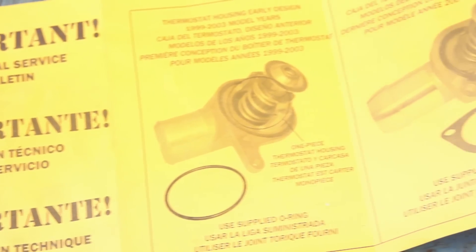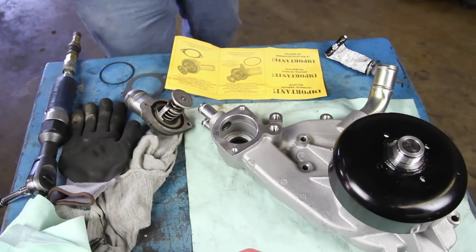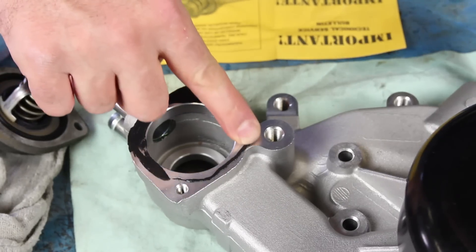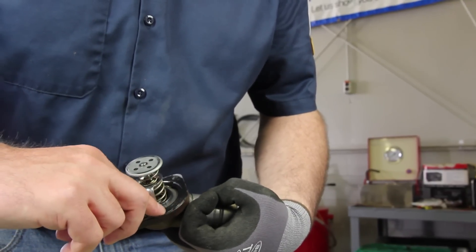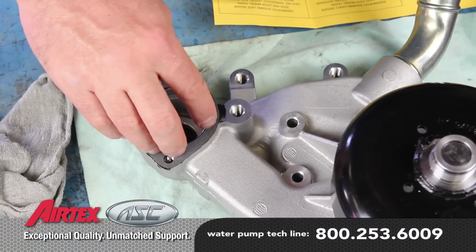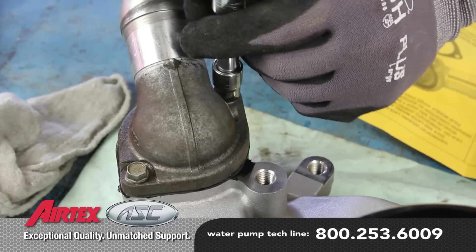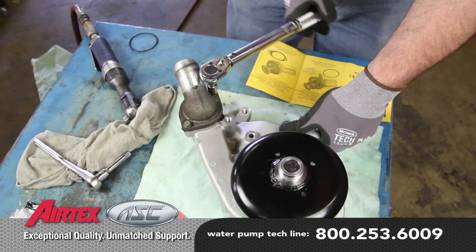There are two different thermostat housing designs, so be sure and use the appropriate gasket for your application. If your application requires the use of the paper gasket on the thermostat housing, use a light coat of sealer on the pump and the thermostat housing. Using excessive sealant can cause coolant system failures. Install the housing and torque the bolts to 11 foot pounds.